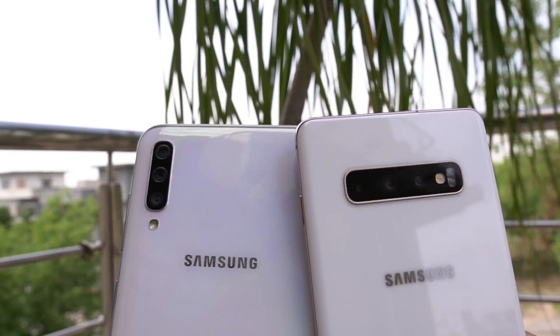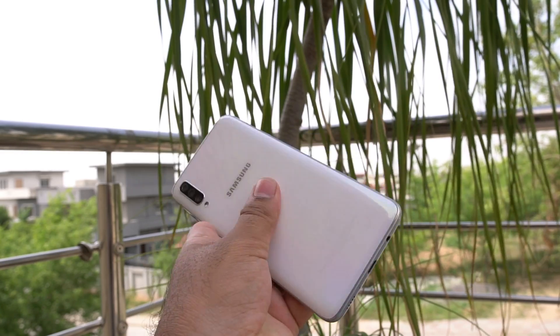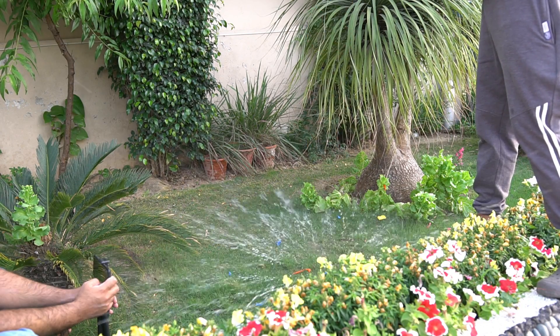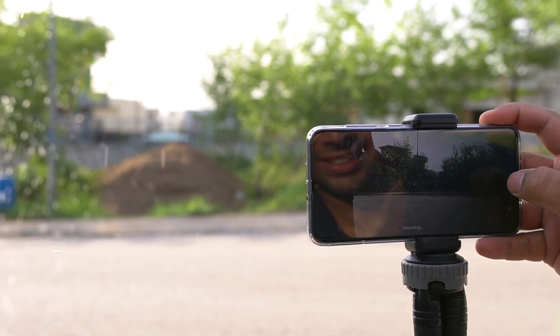I am calling this a real life camera test because I am not a professional photographer and I have shot these images just as an average smartphone user would do. I have shot images in my house and out in a park. I have tried my best to make it the most appropriate camera comparison.